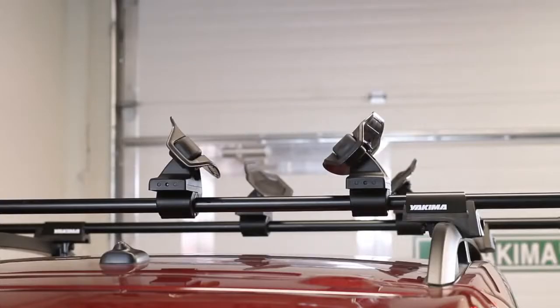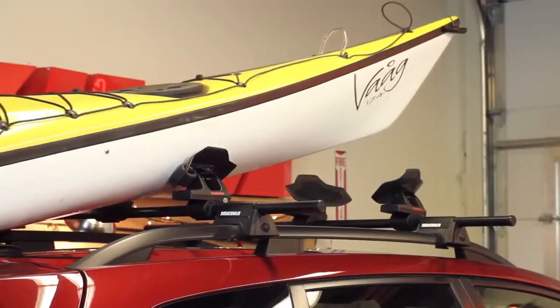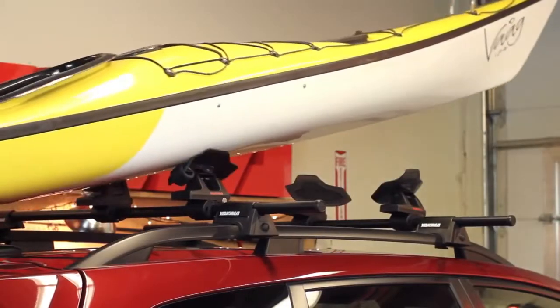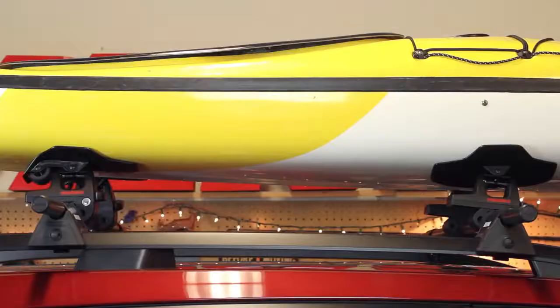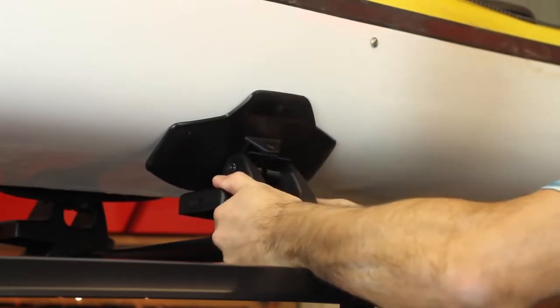Now you're ready to load your boat. From the rear of your car, place the bow on the rear saddles and roll the boat on using the rollers to assist. Center the boat to distribute the weight evenly. At this point, check to see if you need to adjust the position of your saddles to get the most support.